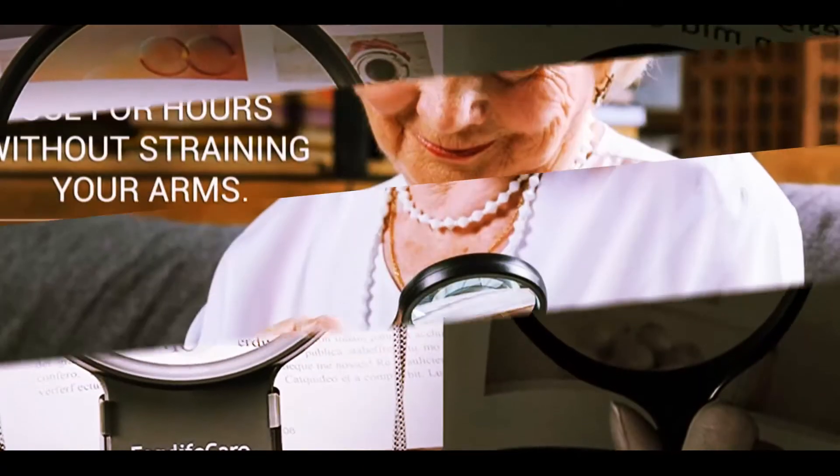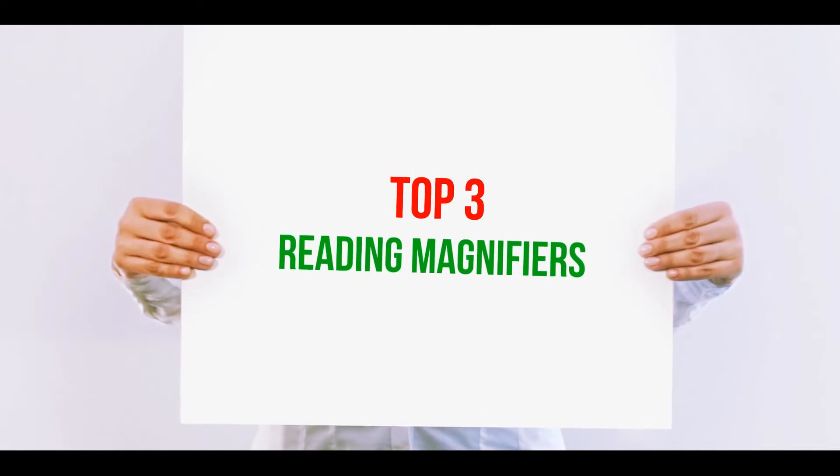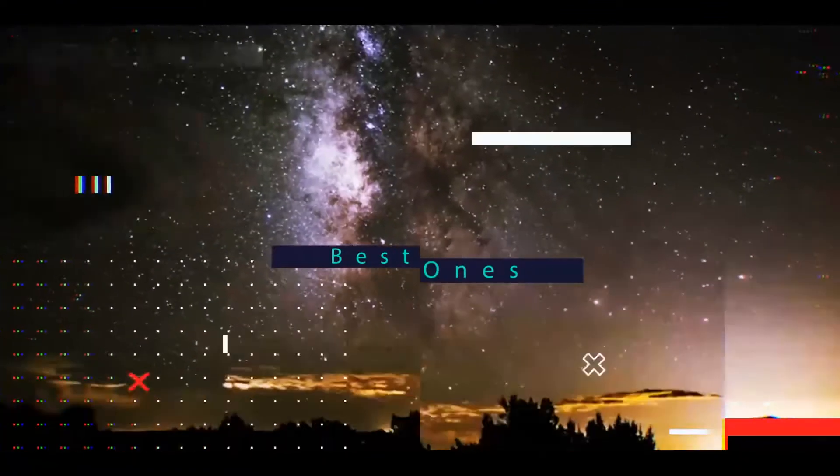Hi guys, welcome back to my channel. In today's video, we're going to check out the top three best magnifying glasses.